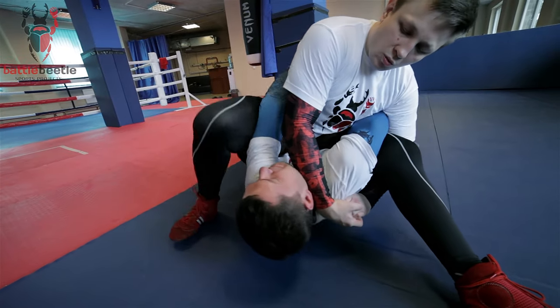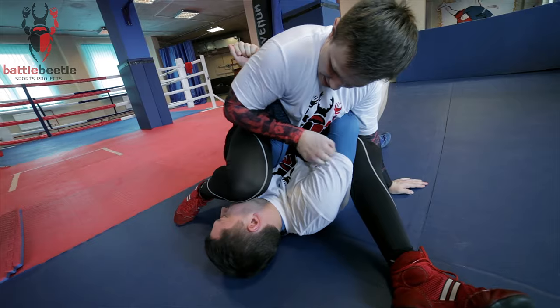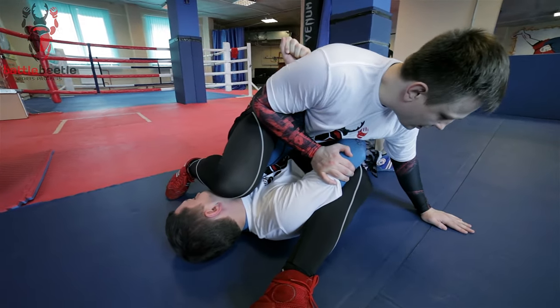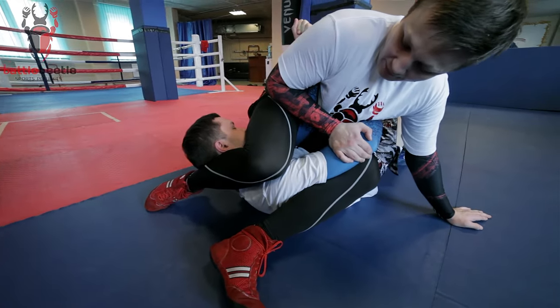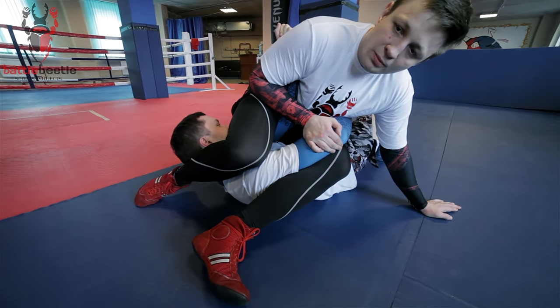I walk around — here we go. Then I leave his arm under my armpit, I lean on my left hand, I trap his head with my leg, and then I overextend his arm with my hips.